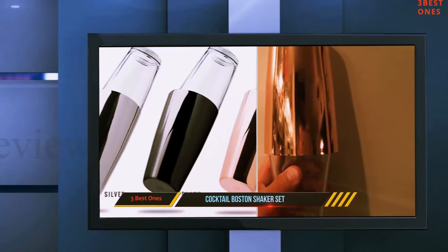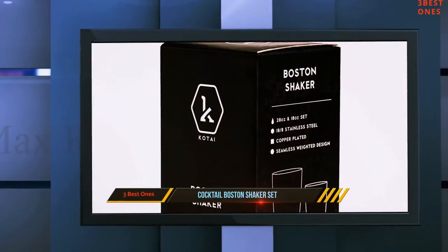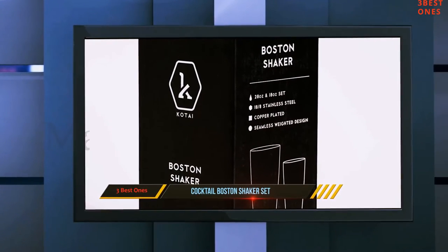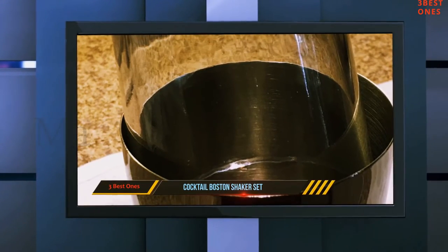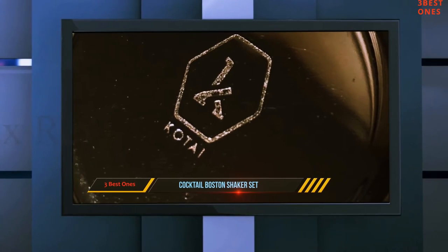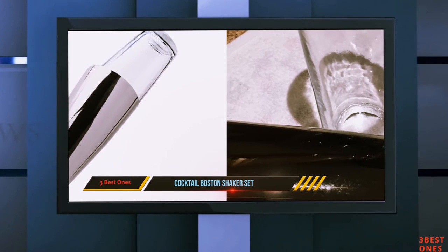The first benefit that this shaker offers is a thicker gauge steel. This ensures the shaker has a weighted design, but it's also built to be more sturdy. This makes the durability of the item much longer than others. This shaker comes with a glass as well, and the glass is rim-tempered. The seal takes a little getting used to on this shaker, and a good tip for using it to its best advantage is to make sure that you don't jam the shaker and the glass together too hard.